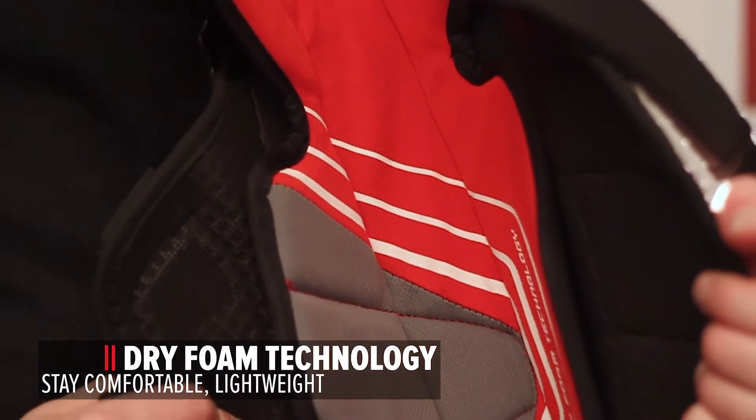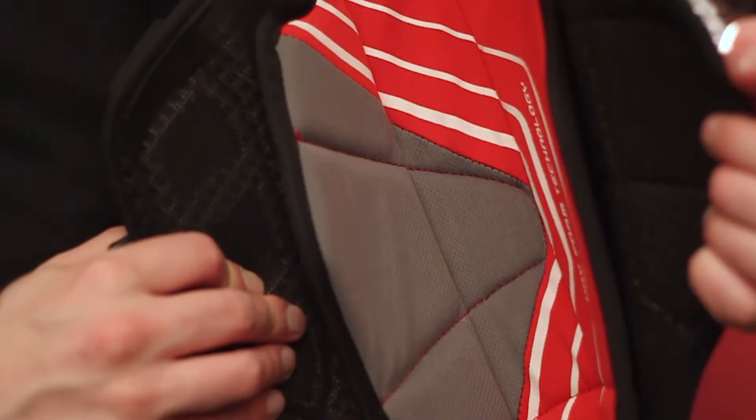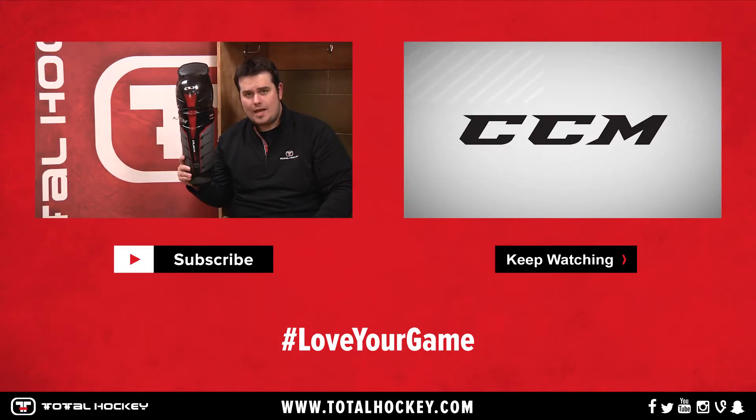Dry Foam Technology. This closed cell foam absorbs less sweat keeping you dry and lightweight. You guys can find the CCM Quick Light Shin Guard at TotalHockey.com.